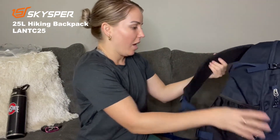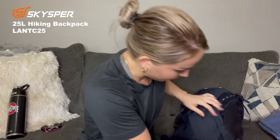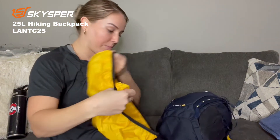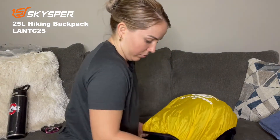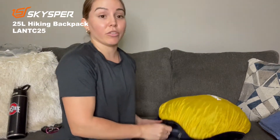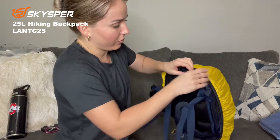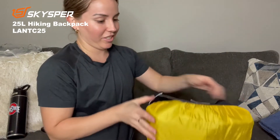It also has most zippers over here which is pretty cool. It's waterproof and it also has a rain cover built in down here — we're gonna try it right now. If you want to cover the backpack, you basically pull it all out and put it over the whole bag. You can also adjust it down here. You have the entire backpack covered inside this rain cover — this is very cool.